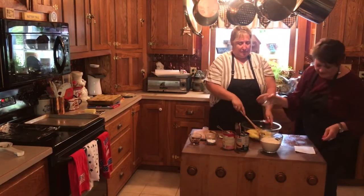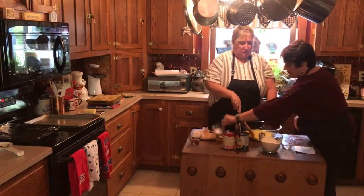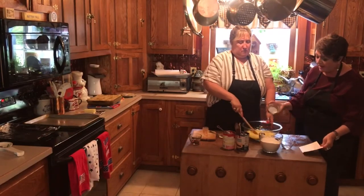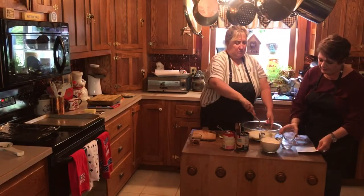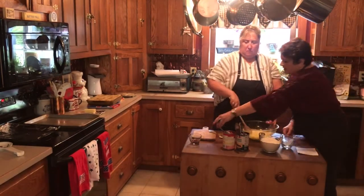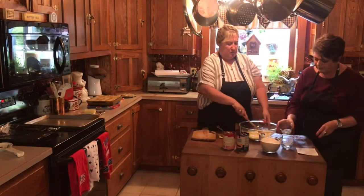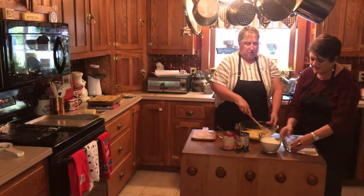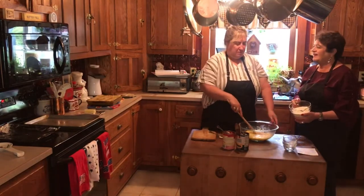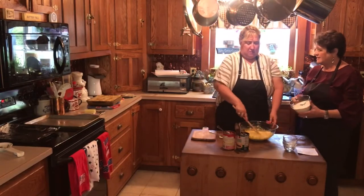We're going to add a half teaspoon of salt and two and a half teaspoons of baking powder. Then one teaspoon of vanilla — it makes everything good. I always put vanilla in my frosting too, and if you add a little melted butter it makes the frosting shiny.